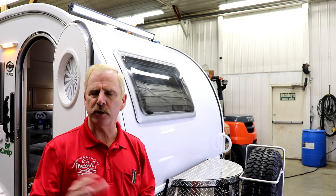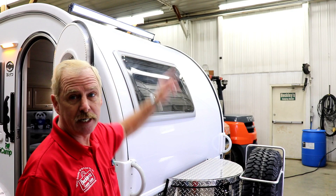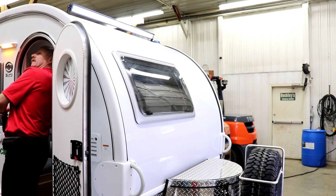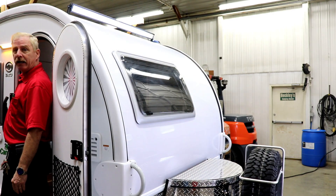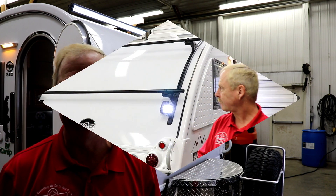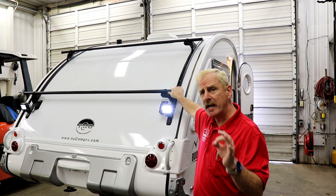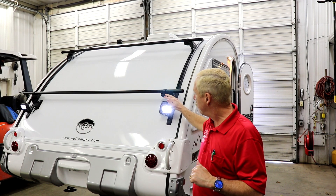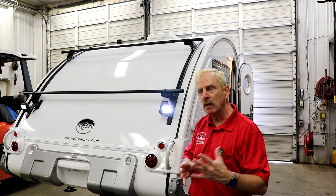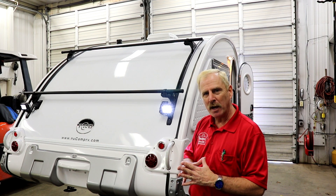With the Boondock Edge Series, there are a couple of neat things they do for you. As you can see, this has a light bar up on the front. I'm able to shut the light off and turn it back on. You're also going to have lights in the back. On the back of the camper, you'll get these little LED lights here. They're bright. If you're looking to light up your camp spot — maybe you're getting there late and want to get set up right — these are a great addition to the TAB.